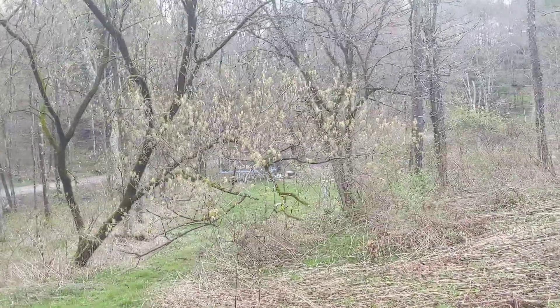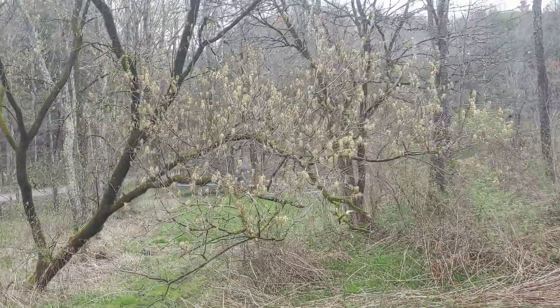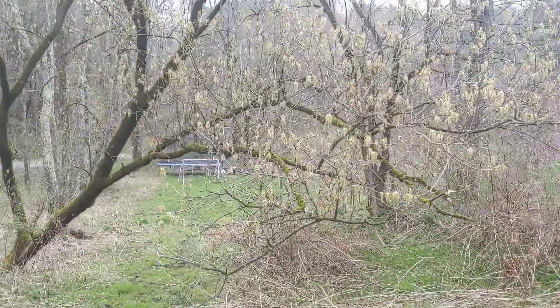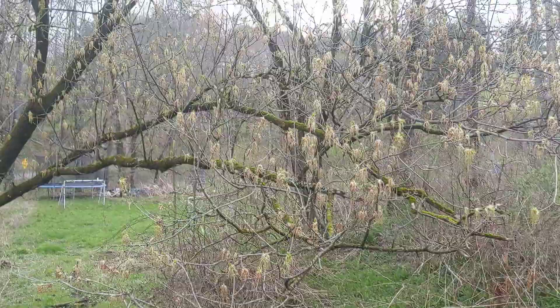I believe it might be the only tree that's native to almost every continental state. It has a very wide range, super adaptable, really tough tree.